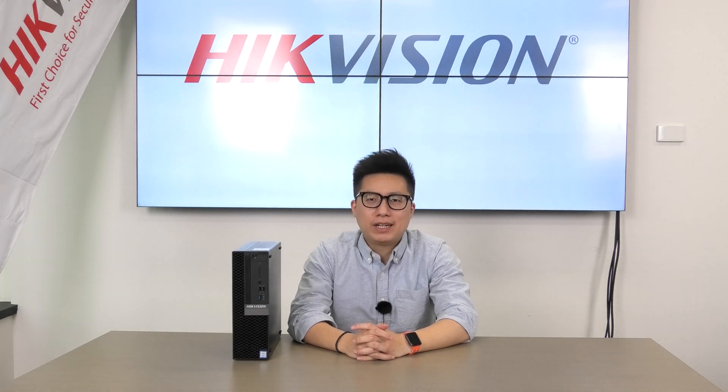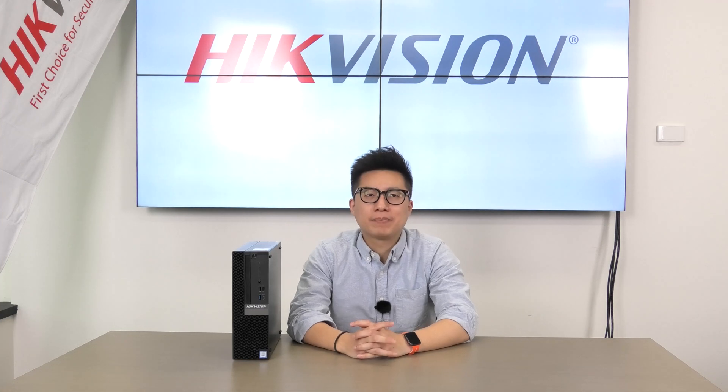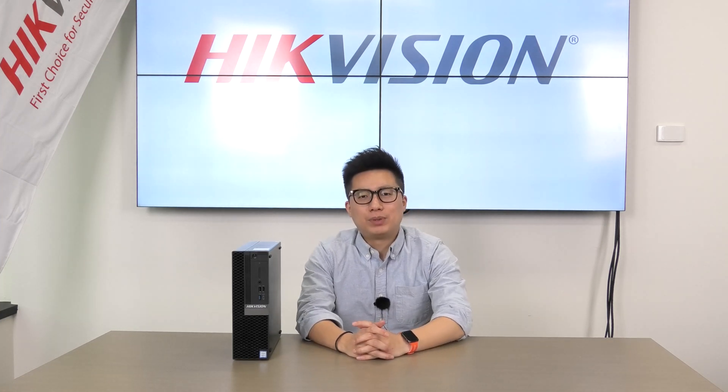Hello everyone, welcome to our first product introduction video. My name is Mani. I am the BDM from Hikvision here in New South Wales, Australia. Today we're going to bring you a brief introduction of our new product, HikeCentral Workstation.